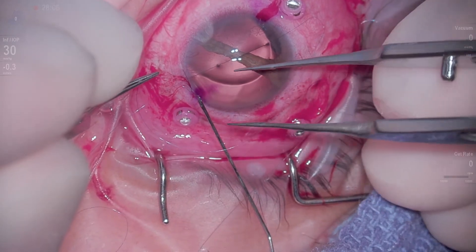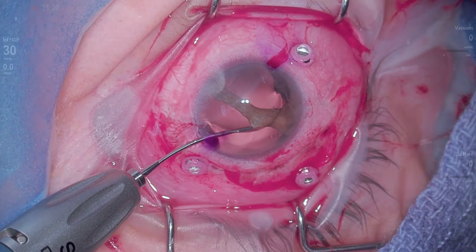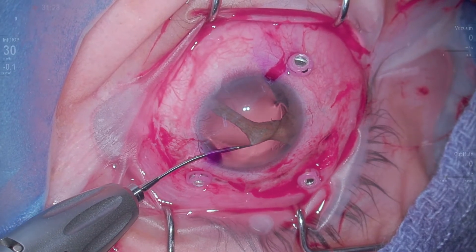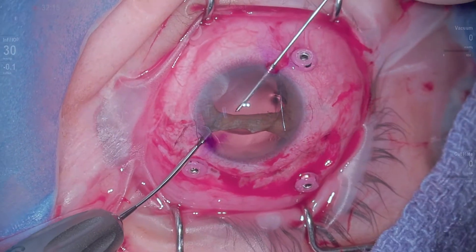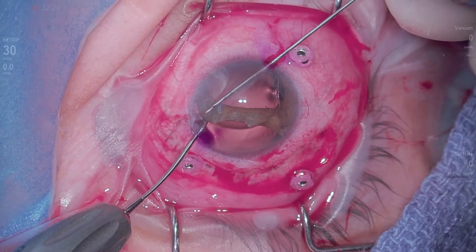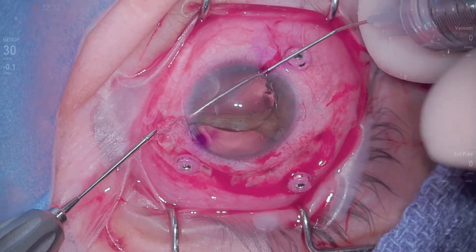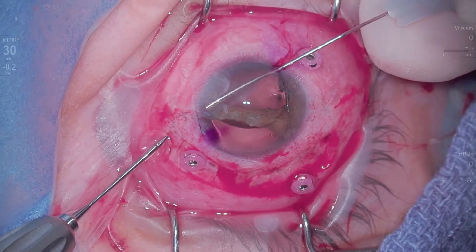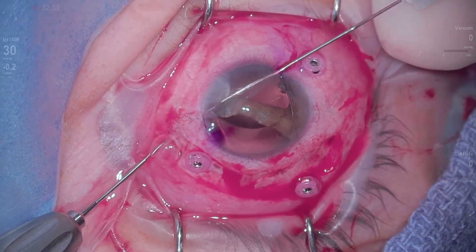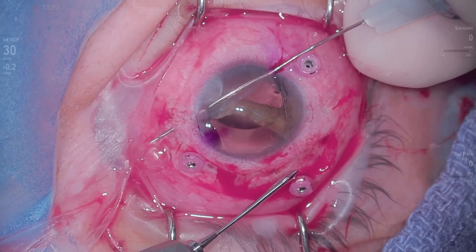I'm retro-loading a needle here with a 9-0 proline, and that is probably one of the most difficult parts of this entire case. We've made a paracentesis and we're using these really nice MST forceps to help grasp the iris and get it in position. We then basically penetrate the iris with our needle that's got the suture loaded, and we're going to come out in an appropriate position through the sclera.